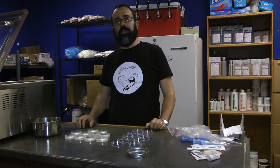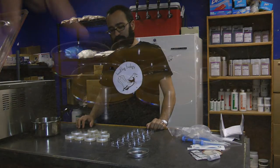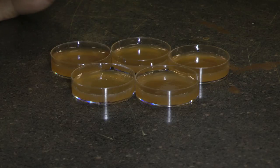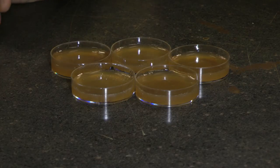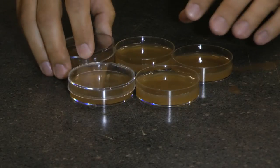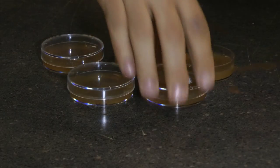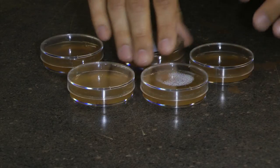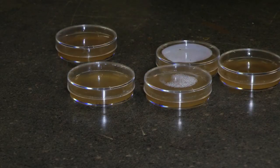Once you're done, you're going to incubate the plates. So you've let the plates cool and now they've set — they're going to be solid like gelatin. At this point, you just need to put the lids back on and then wrap them in the parafilm. You're going to stick them in the fridge and turn them upside down. Then you'll take them out when you're ready to use them.